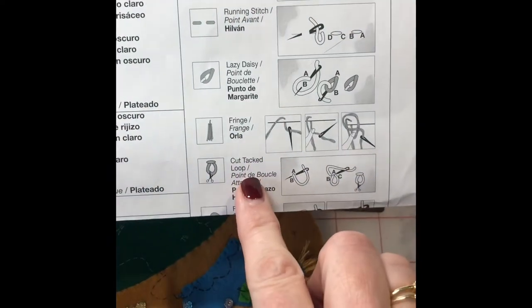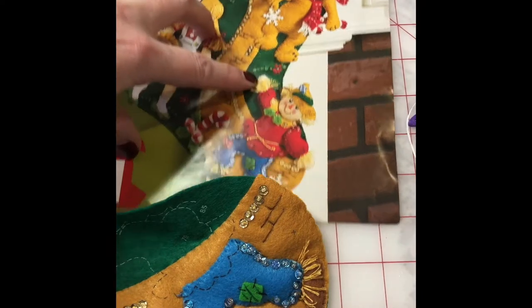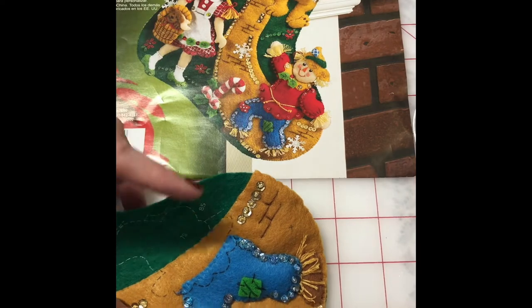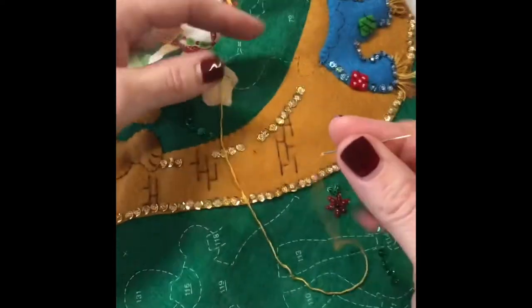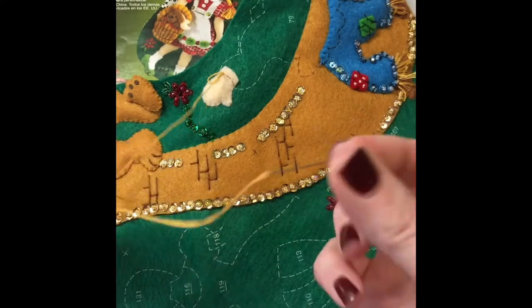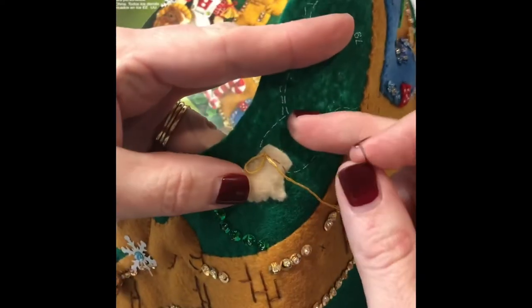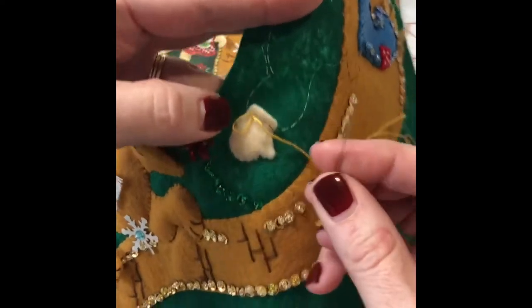Here I'm going to show you how to do the cut tacked loop stitch — it's the stitch that looks like hay on the scarecrow in Christmas and Oz. I'm doing his hand here, and I've got three strands of light gold floss on my small needle, 18 inches long. I've left the hand unattached so I can run my stitches through there instead of going all the way to the back.